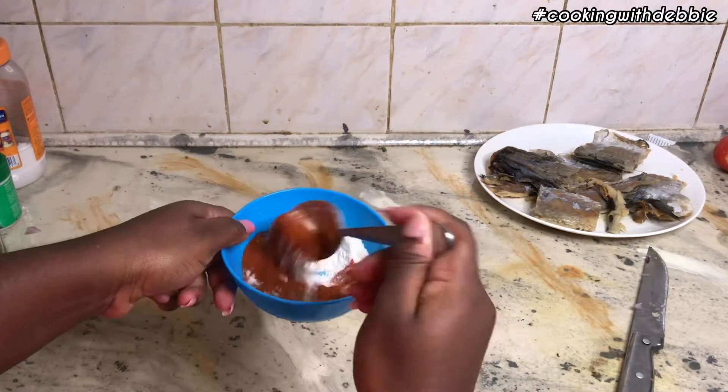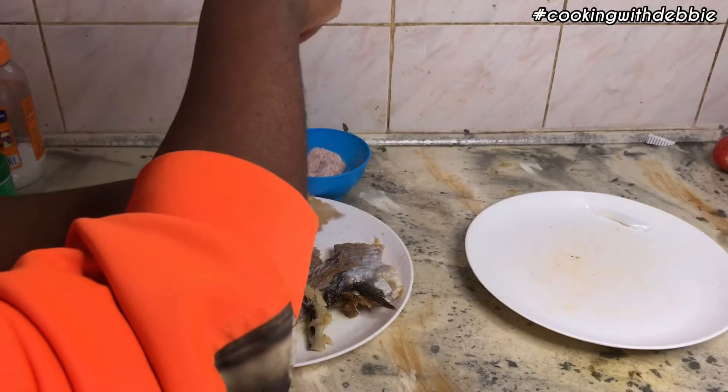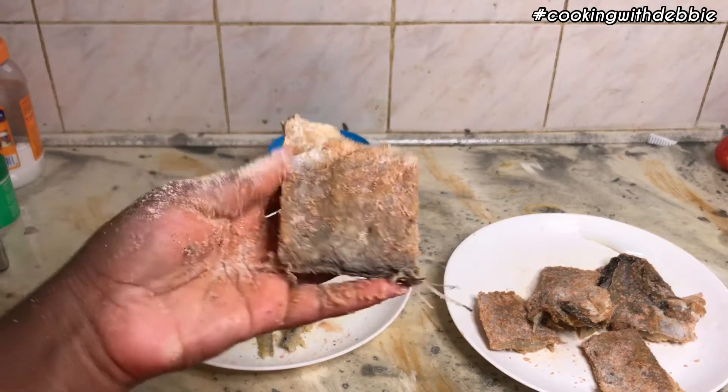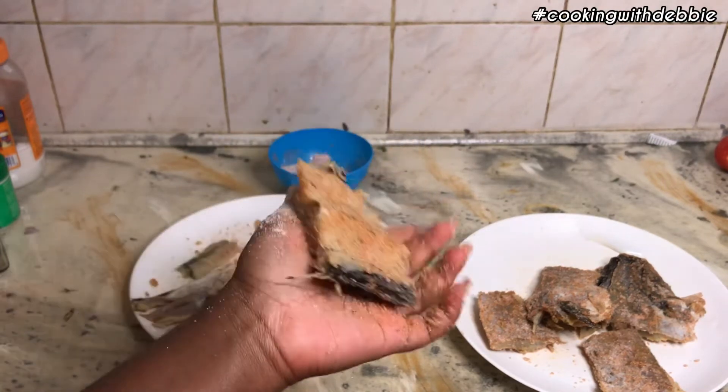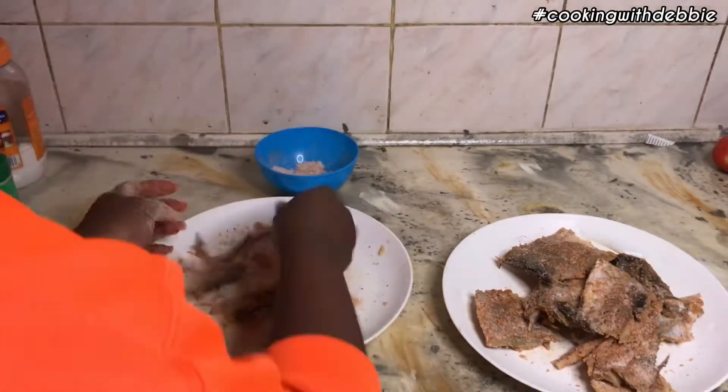Mix it all together — it looks so pretty, I love that color. Then I just bind it onto the fish. Look at how pretty that looks! I just repeated that until I was done.